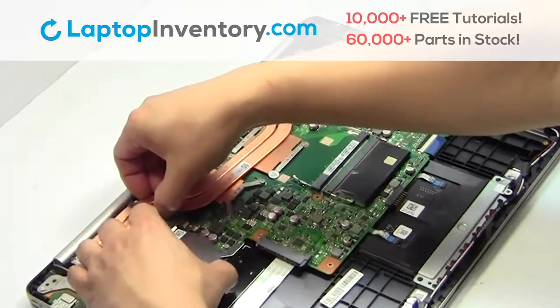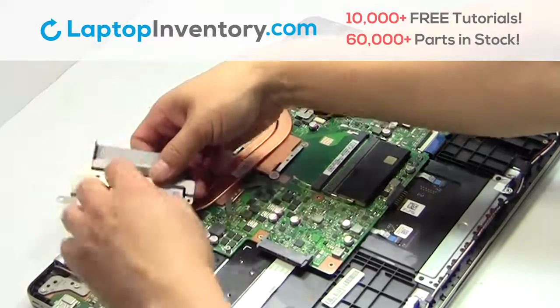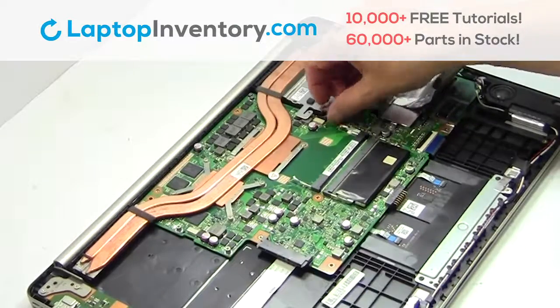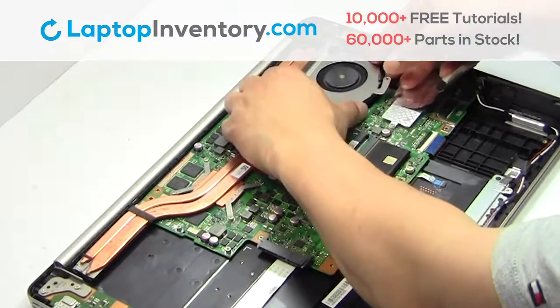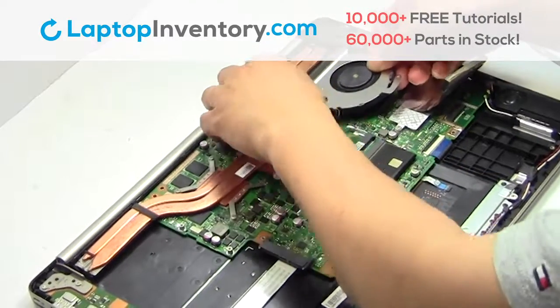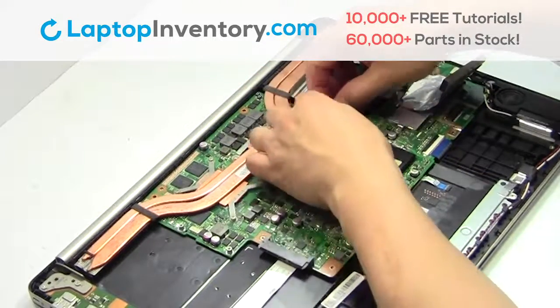Remove the laptop fan. Unplug the cable.